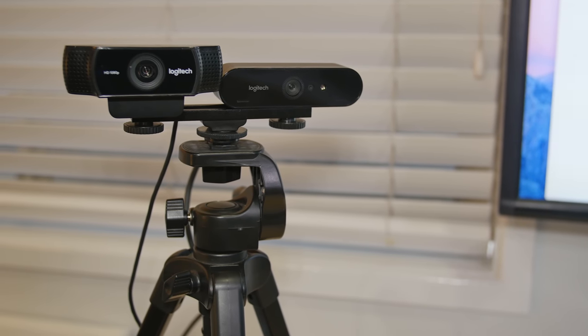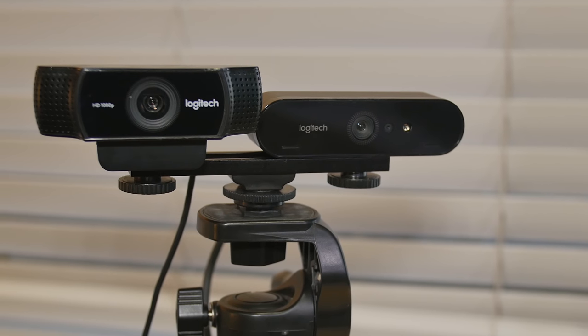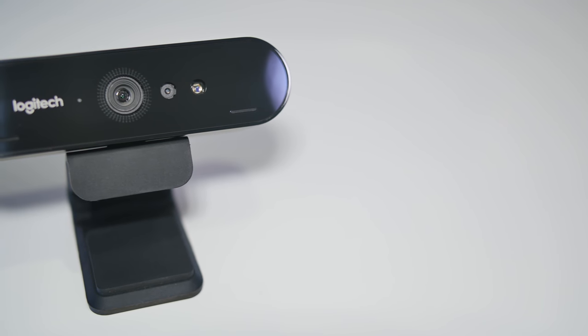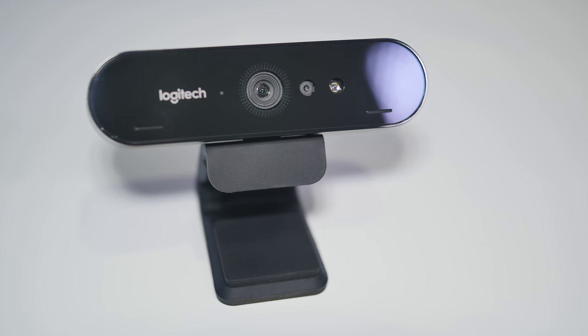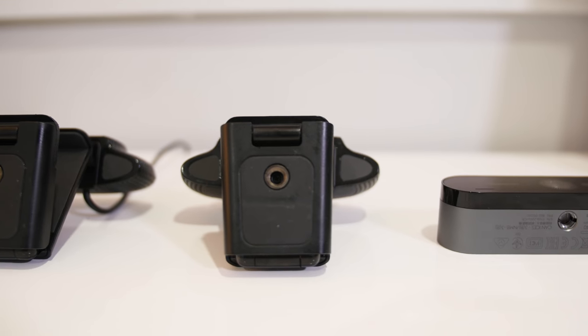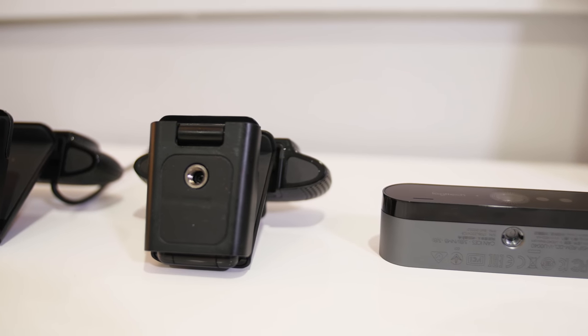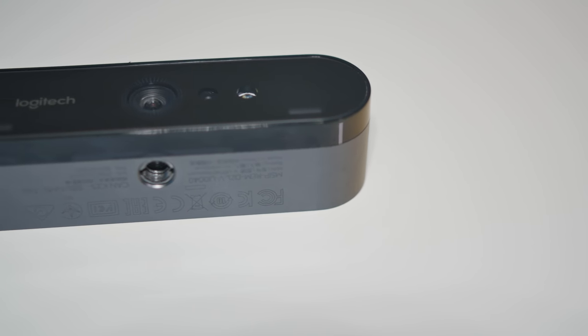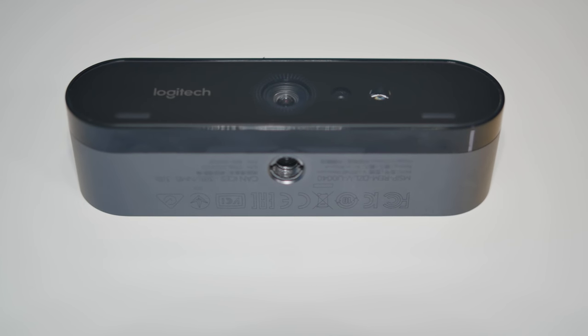Looking at the Logitech Brio side-by-side with the Logitech C922, you can see there have been some major upgrades to the overall design. It's no longer a full plastic body — the Logitech Brio has a full metal casing and a much sleeker design. The other major difference is the mounting system: the C920 and C922 both had a tripod thread built onto a flexible mount on the bottom that wasn't removable, whereas on the Brio the tripod thread is built directly into the camera, giving a larger range of mounting options. They've also upgraded the built-in dual microphone system, which no longer takes up as much space as it did on the C922.